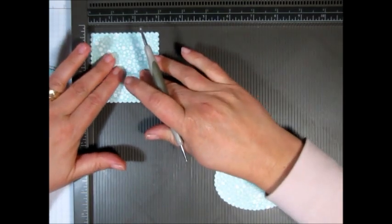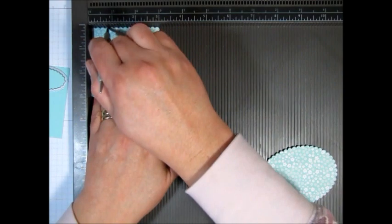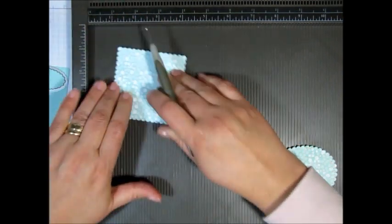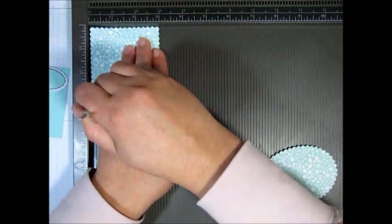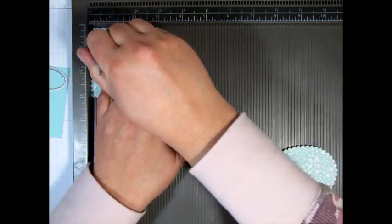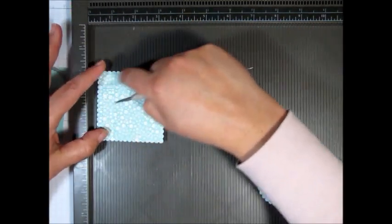Now on the scallop square, you're going to score at three quarters of an inch on just three sides. So you're going to have one side that is not scored — three quarters of an inch on one, two, three sides. And that's all the scoring that you're going to need to do.